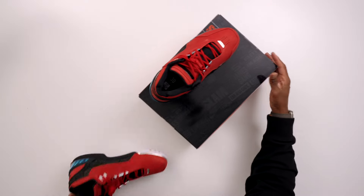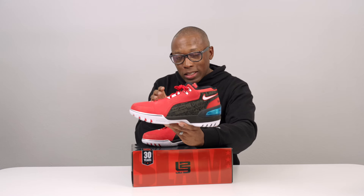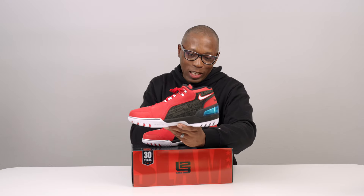Yo, hey guys, it's Pop and Jock Slade here, back with another unboxing. And today I have probably one of the best LeBron shoes I've ever had on this table. This is the special edition Nike Zoom Generation LeBron Slam collaboration, and let's get into it.